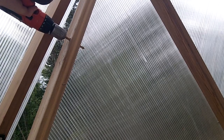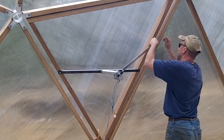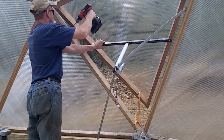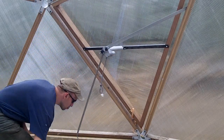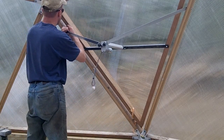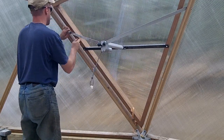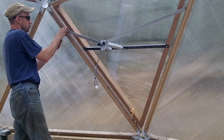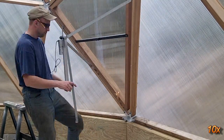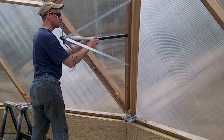I drilled out the first hole in the dome strut and attached the bracket. Once the pieces start to hold themselves in place, it's much easier to mark and attach the remaining brackets. The bottom brackets are marked and installed the same way. It's just a bit more critical to make sure they are placed properly so that the vent is pulled completely closed when the actuator is fully retracted.